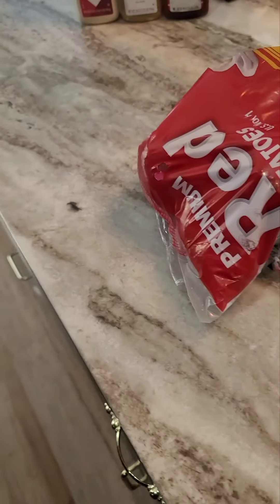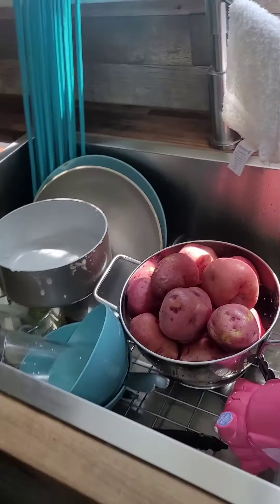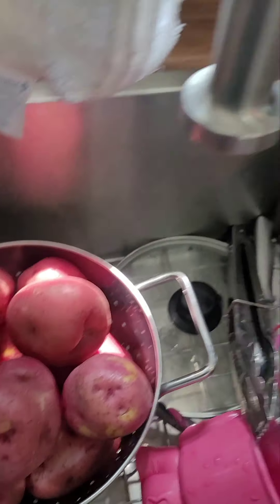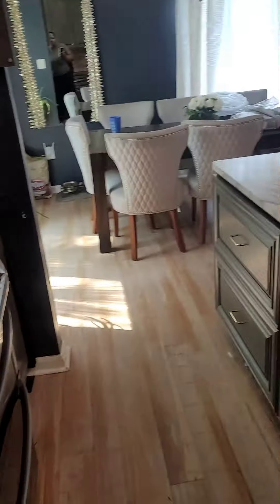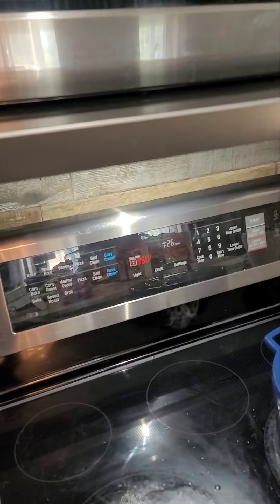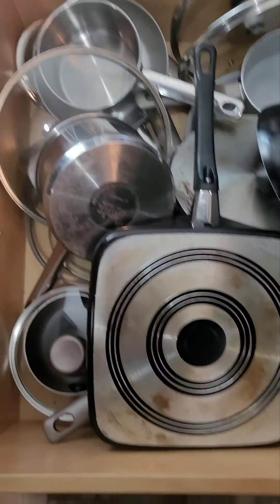For my mashed potatoes I'm gonna use red skin potatoes. I just gotta rinse these off, slice them up, put them in a pot of water. But I'm gonna do those at the end after I do the mac and cheese. Speaking of gadgets — I started over a few months ago and got rid of everything, so I don't have two or three big pots to work with.